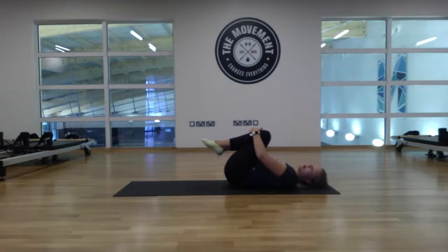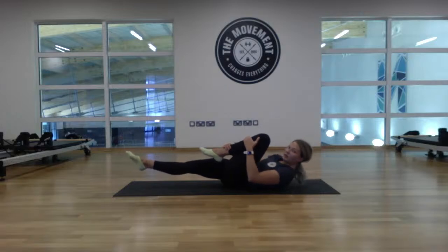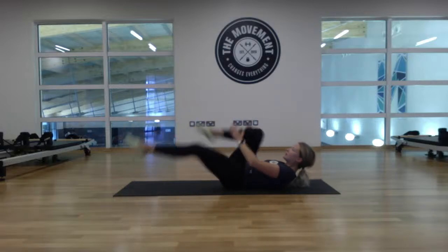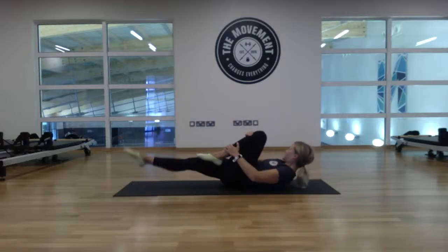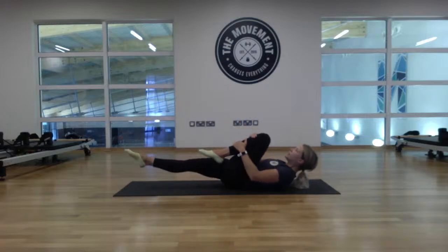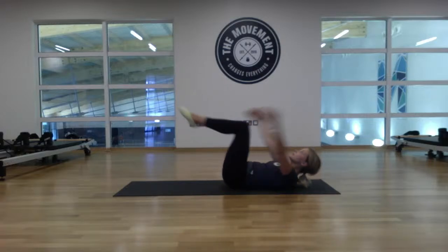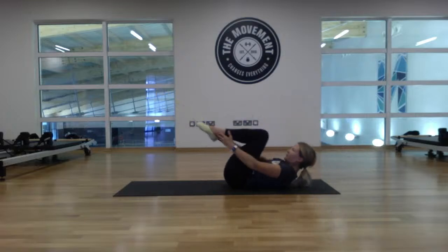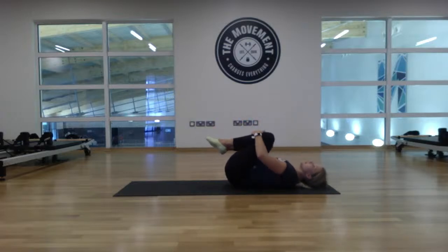One more round of those two exercises. Hold that left knee in and lengthen the right leg, lift the head and shoulders up — 12 reps total. Ready: three, two, one. One, swap, two, three, four, five, six, seven, eight, nine, ten, eleven, twelve. Knees to tabletop — reach for those ankles, reach away: eight, seven, six, five, four, three, two, one. Relax down, knees to the chest, little rock from side to side.